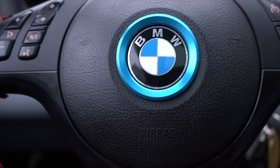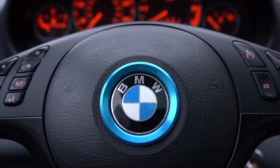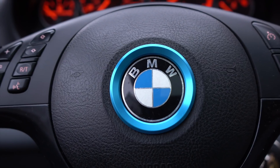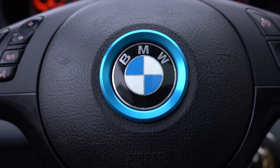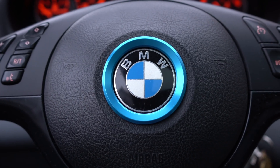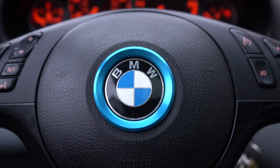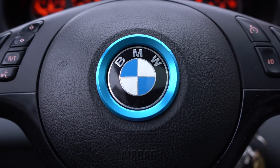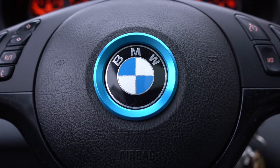Hey everyone, welcome back to the channel. In today's video I'm going to go over the easiest possible way to code any BMW and Mini. This works for all models that support OBD2 — I'll put the link to the website where you can check if your car is compatible. This application is going to be able to diagnose and code your car, and also reset your service light.